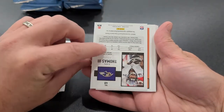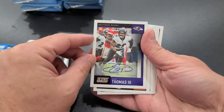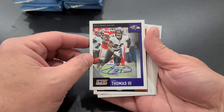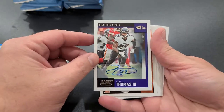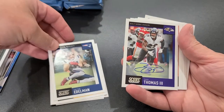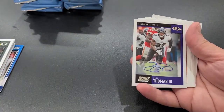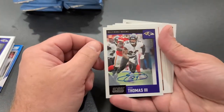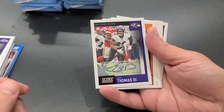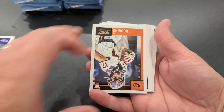We might have our first hit — holy cow! My oldest is over here hooting and hollering. Look at that — safety Earl Thomas is the first auto coming out of the pack! And if you remember, the very first card out of the box was Earl Thomas too. How about that for a sign! Got a Raven vet auto. Most of the autos in Score are all rookie autos, so to get a vet auto is really, really cool. Very nice — that was a huge win.